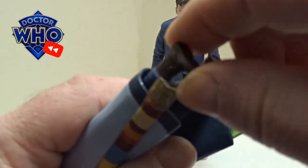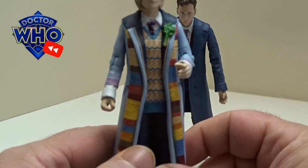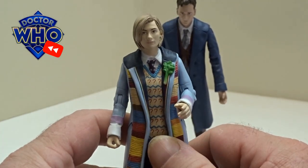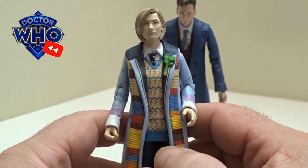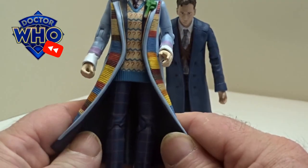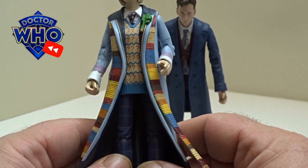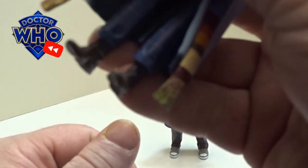The outfit itself comes with various elements from previous doctors. You've got the 8th Doctor's jumper, the 5th Doctor's celery in the lapel, the 4th Doctor's scarf. The check pants — I think they maybe come from the 2nd Doctor or even the 1st Doctor. On the boots, they kind of look like the 11th Doctor, so Matt Smith's ones.